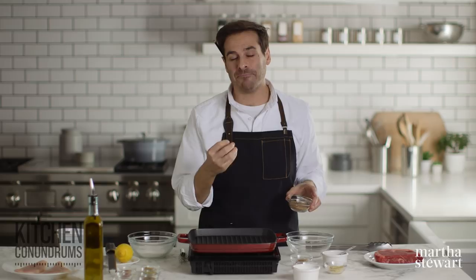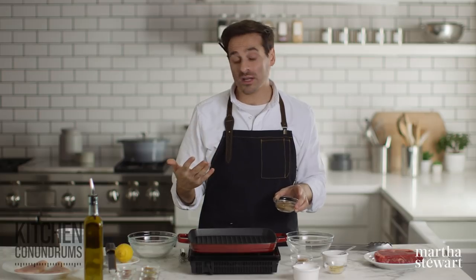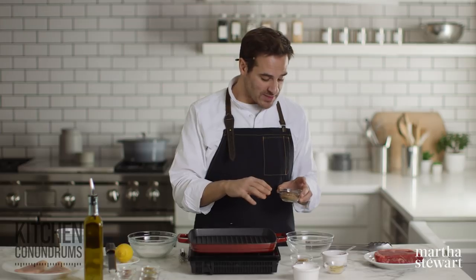The first rub I'm going to show you today is a really rich, smoky, intense rub that's great with beef and pork. You could even use it on chicken as well. It's one of my favorite rubs. To start, I'm going to use coriander.